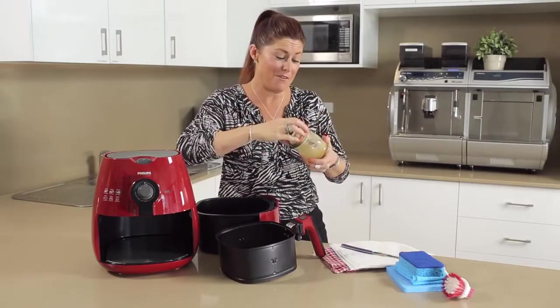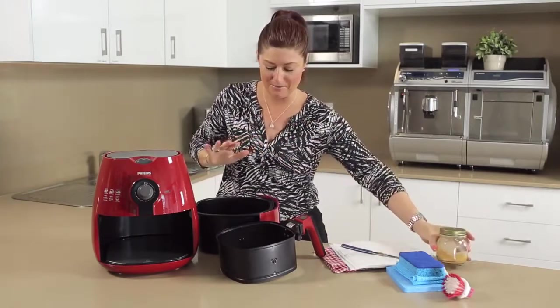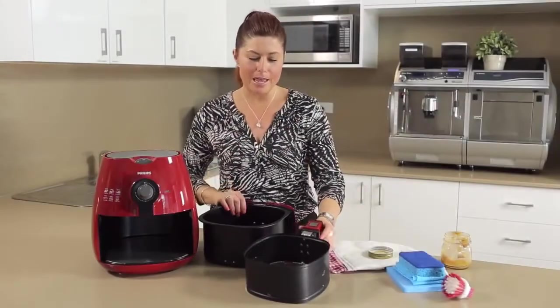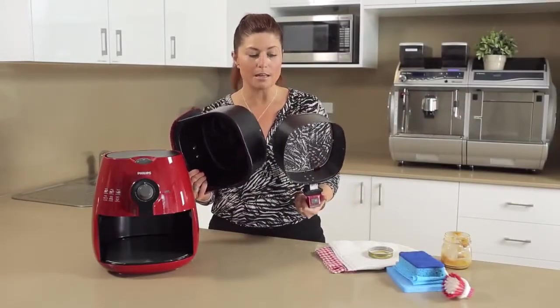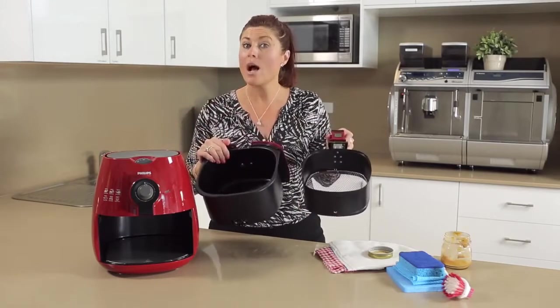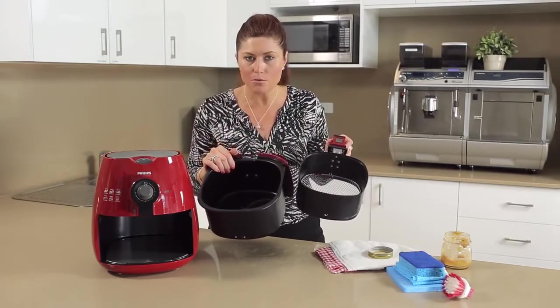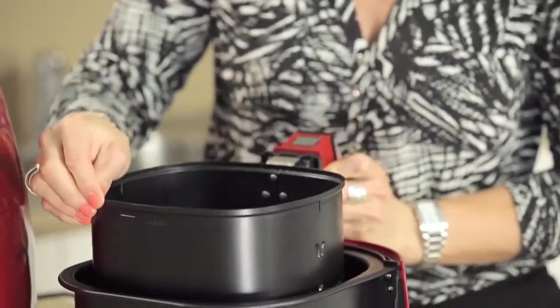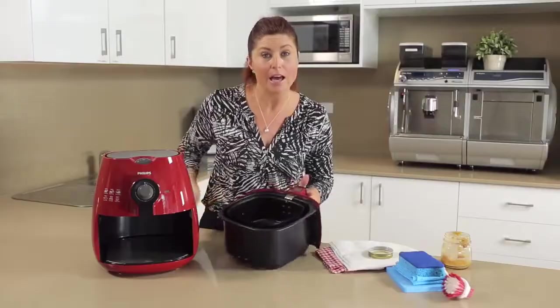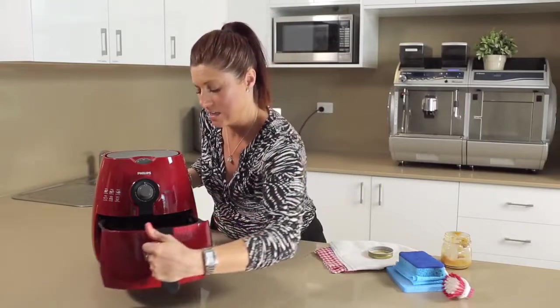Get rid of all of that first and make sure it's put away safely. Once that's done, these two drawers — whether you have the extra large or the regular size air fryer — require hand washing, just as you would anything else in your kitchen sink. Once they're dried, they go back together and go into the machine. That's your daily cleaning.